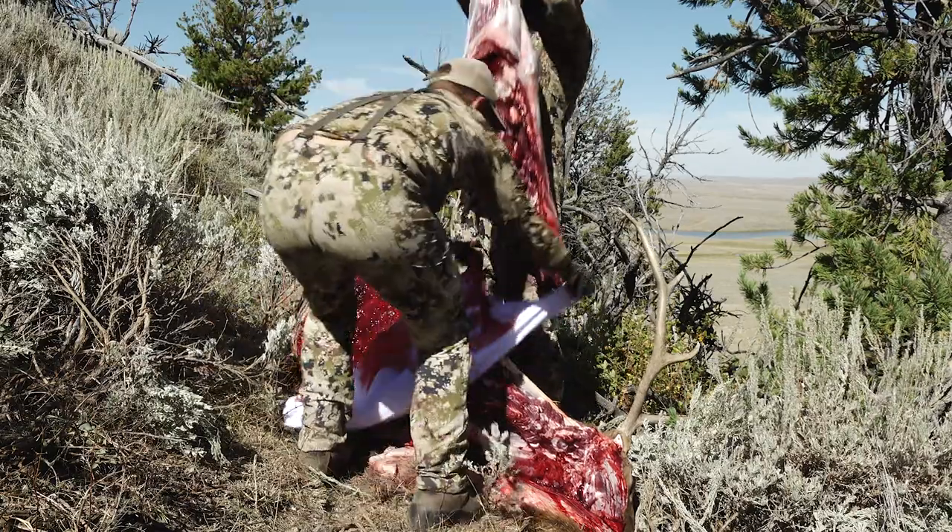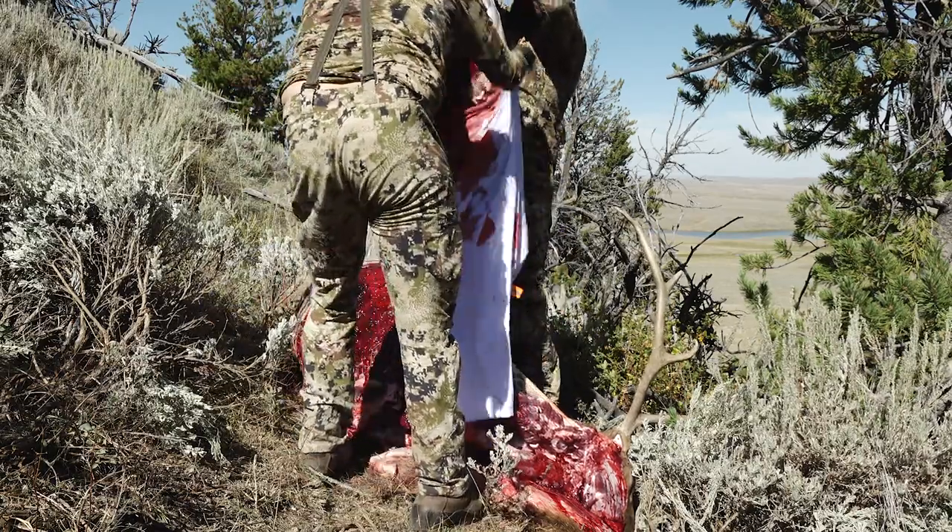Hey, welcome to Hunter's Connect. In this video I'm going to show the basics of cutting up an elk. This elk is already quartered via the gutless method, and if you haven't seen that video, you can check it out here.